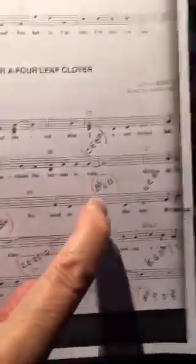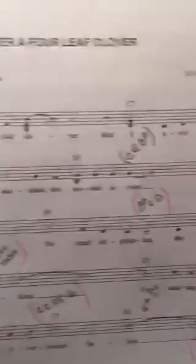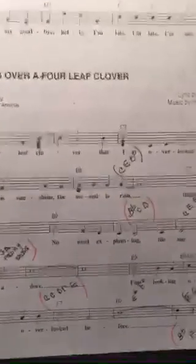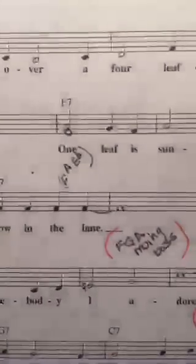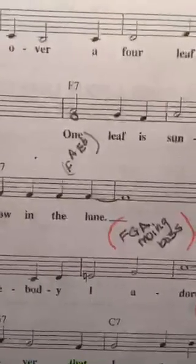Let me show you here. This that we have in red is a moving line that I'm going to do with my left hand. I'm just going to move the left hand and then go to the next chord. Here's another moving part — it's going to be a moving bass line there.